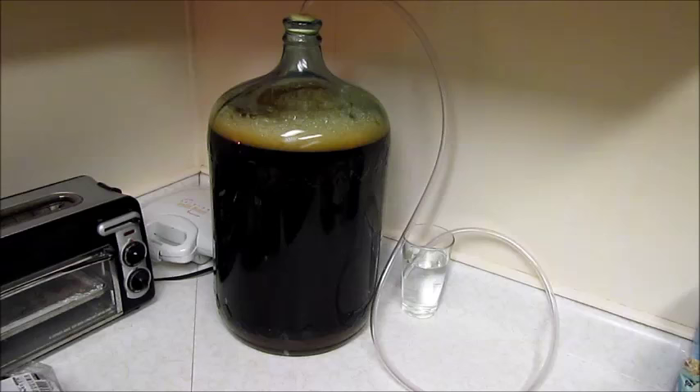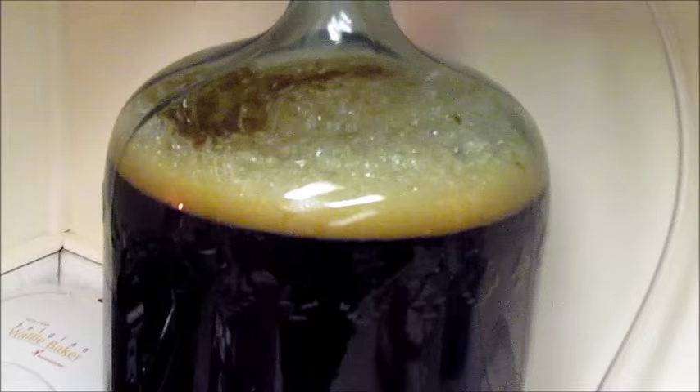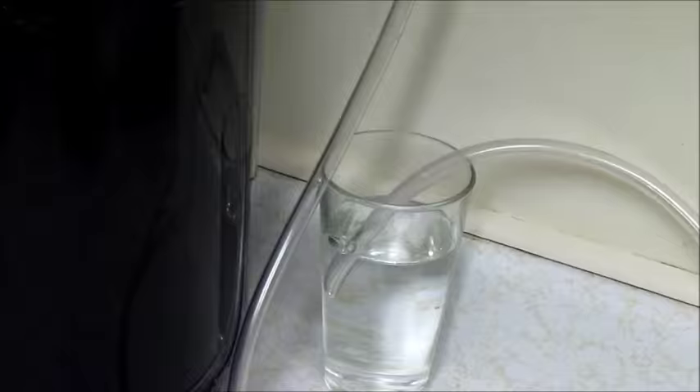It's been about 24 to 36 hours since we put the yeast in the beer and I just want to show you — it is foaming. You can see the yeast bubbling away, and down here where we have our tube you can see the gas is coming out. It is alive!